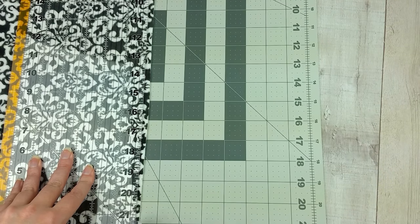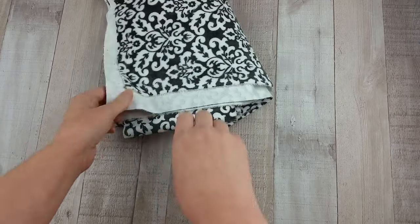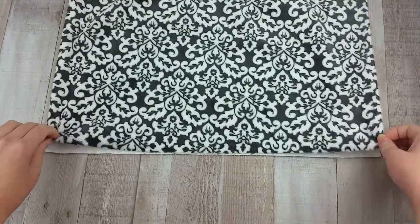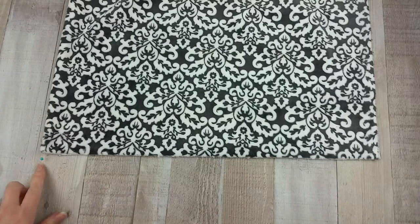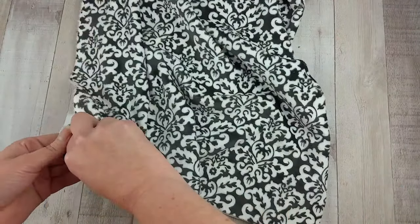The first thing you need to do is cut the fabric to size. Cut it with the stretch of the fabric on the 46-inch side. Then cut the top fabric — mine was the black and white Minky — to the size of 28 inches by 38 inches. Make the stretch of the fabric on the 38-inch side.